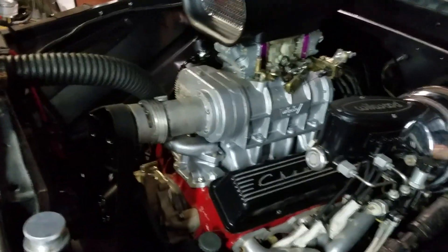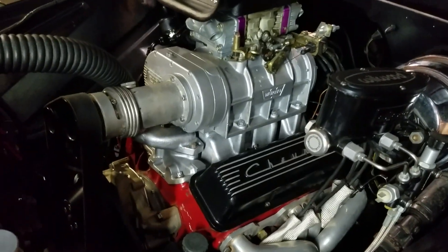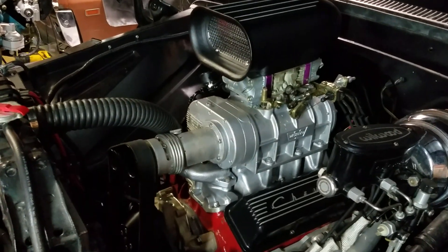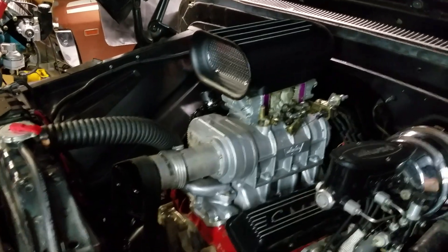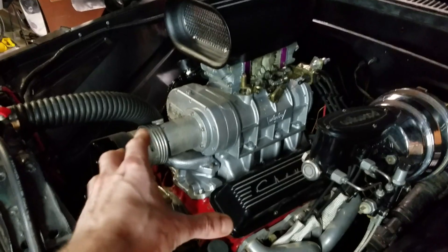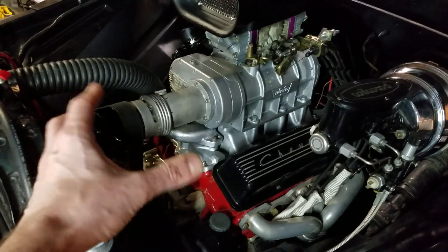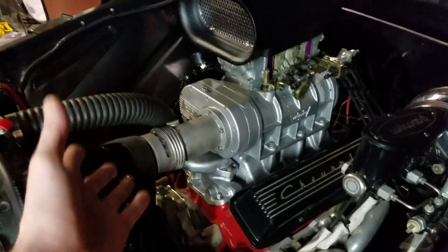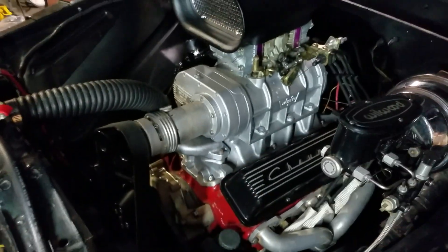What this right here is a Weiand. It's a 177. Your base model is a 142, and then you get up to the 177, and from there you get to the 671, the 871 — those are the really big blowers. The 142 is their smallest base model; the 177 are both really good street blowers. What's great about the 177 is it's expandable — you have a lot of different pulley options, so this will really support a lot of power.